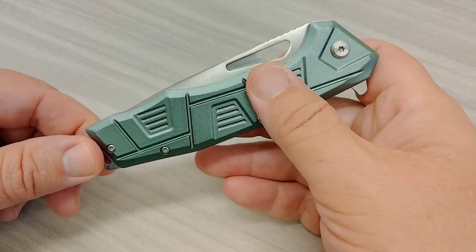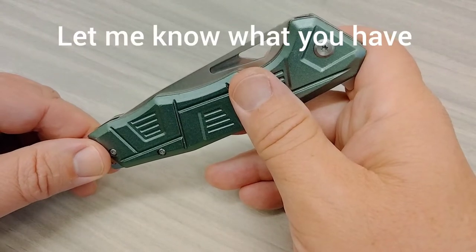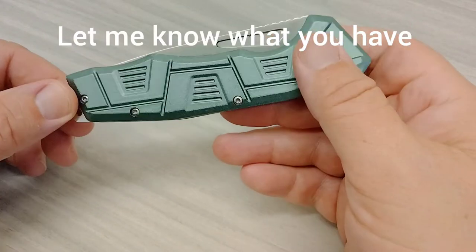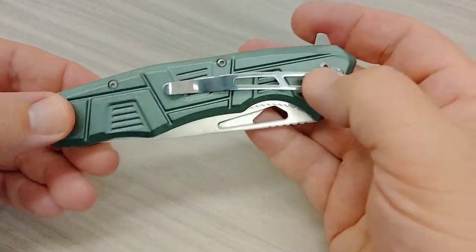Looking to trade for something like Civivi's, Kaisers, Kubi's, knuckles — anything EDC. Multi-tools, EDC flashlights — you guys name it, throw it out there.